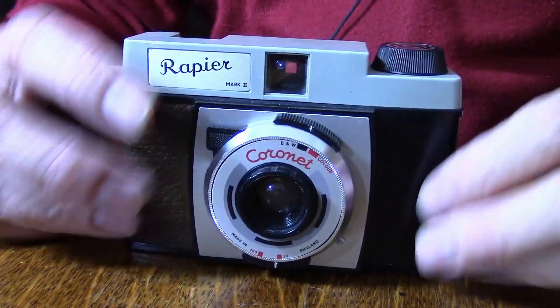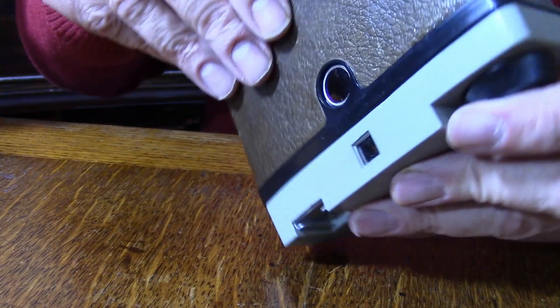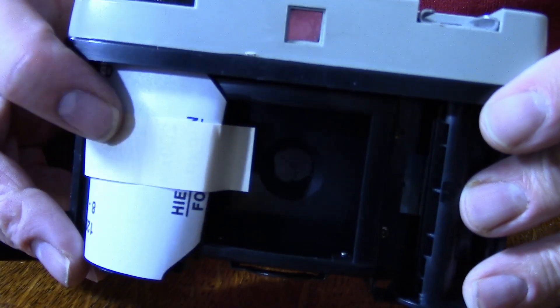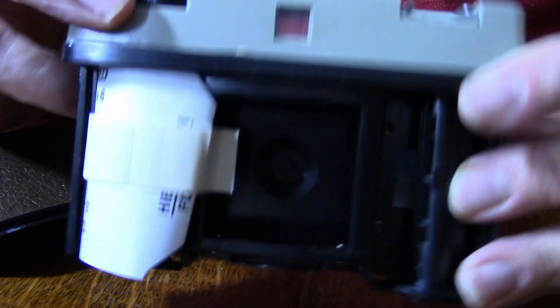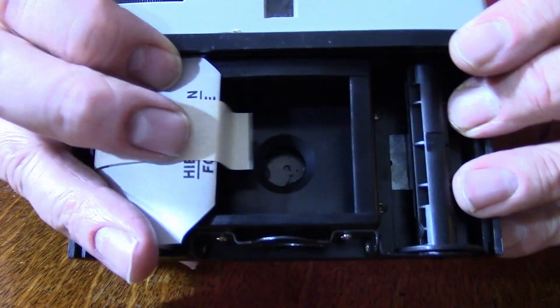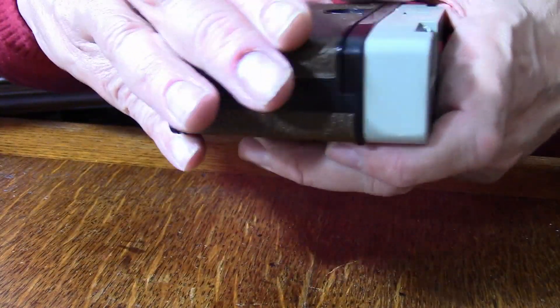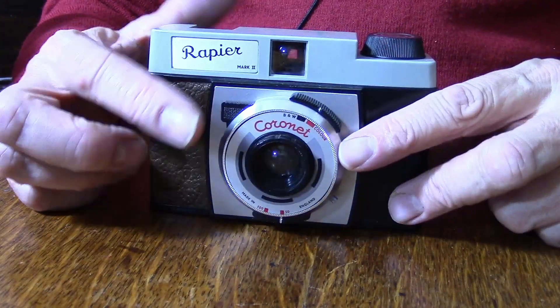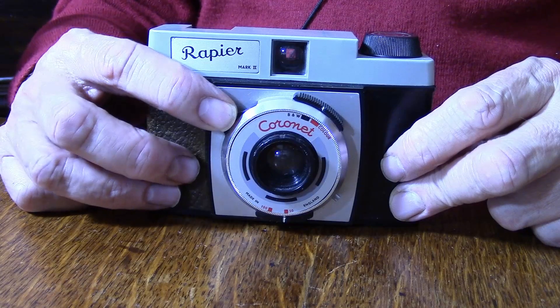We've also got a black and white or colour setting — not a gimmick, I think that would be a change in the aperture. Black and white looks very small, like f22, where colour looks more like f11. I've had it on black and white this afternoon but I'm now wondering if that was a step too far. There's no focusing on this camera — you decide what aperture and shutter speed you're going to have, and you view and click.